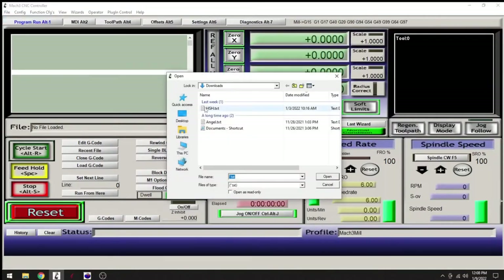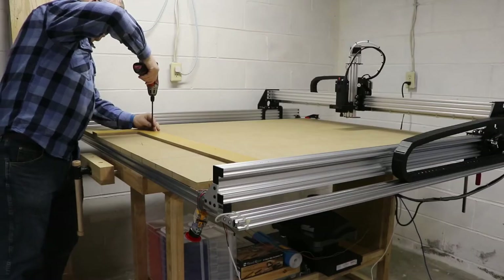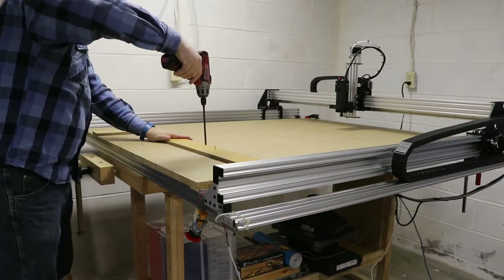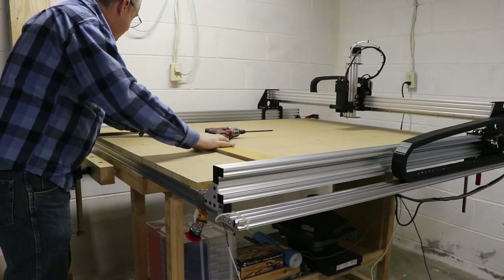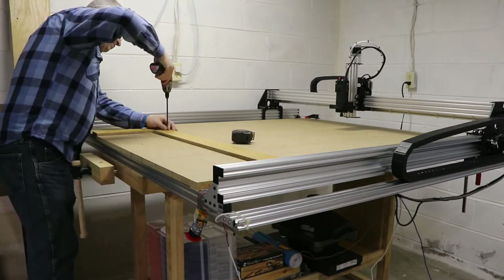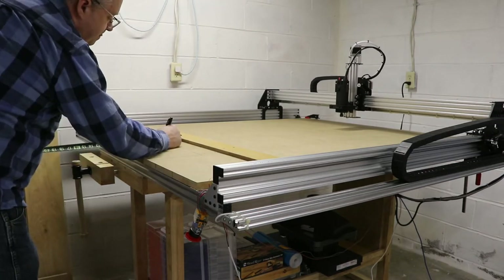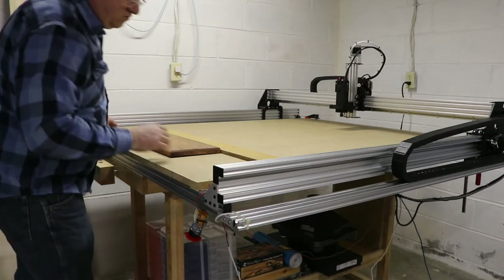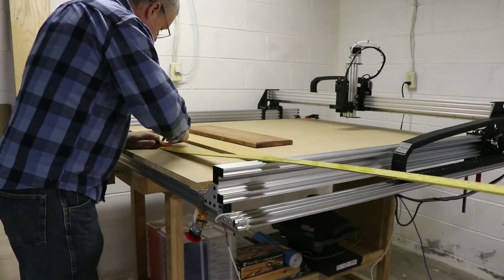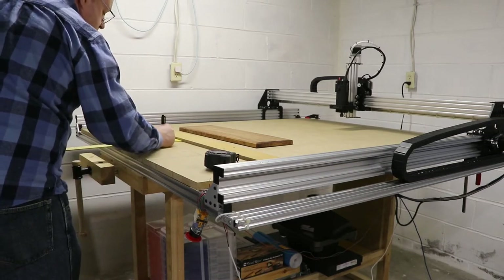I loaded up the G-code program into Mach 3 and went ahead and tried to start, and quickly found out that my original setup failed miserably — back to the drawing board. Basically, the location I originally chose for the board to sit was outside of the soft limits that the router could handle, so I needed to move everything a little bit farther up. We essentially removed those two boards, moved them up, and screwed them back down. Once screwed down, I remarked where the center of the board should go, went into Mach 3, and re-zeroed out X, Y, and Z for the new home axis so that we could try again.